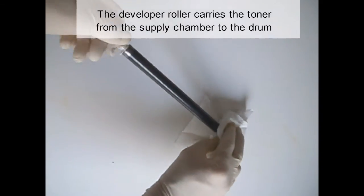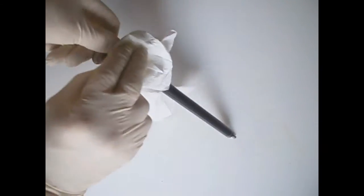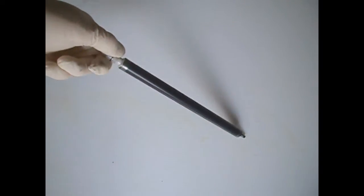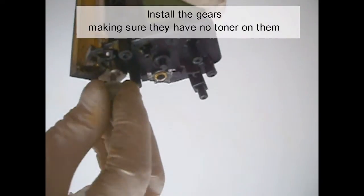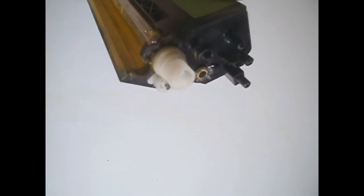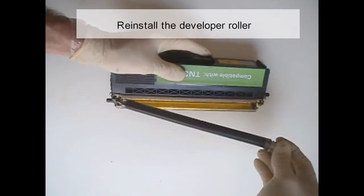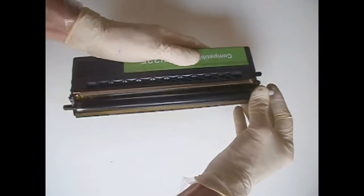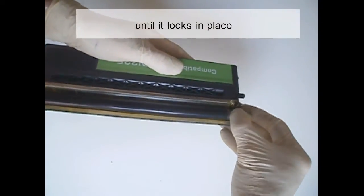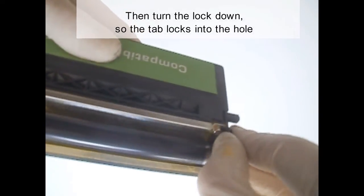The developer roller carries the toner from the supply chamber to the drum. Install the gears, making sure that they have no toner on them. Reinstall the developer roller. Turn the lock towards the doctor blade until it locks in place, then turn the lock down so the tab locks into the hole.